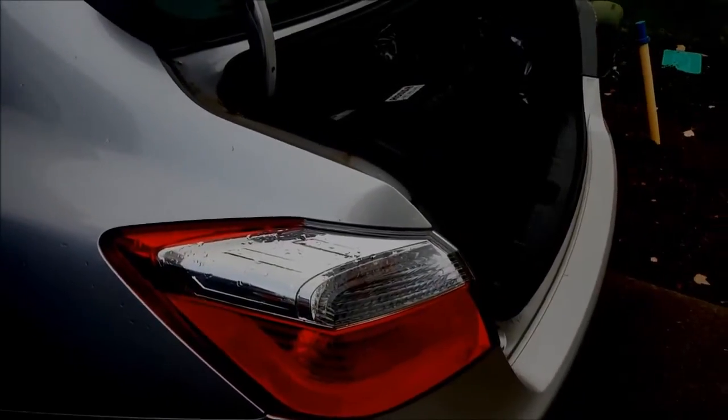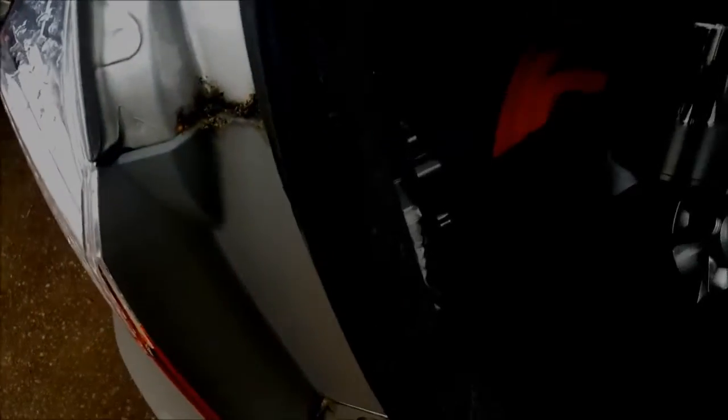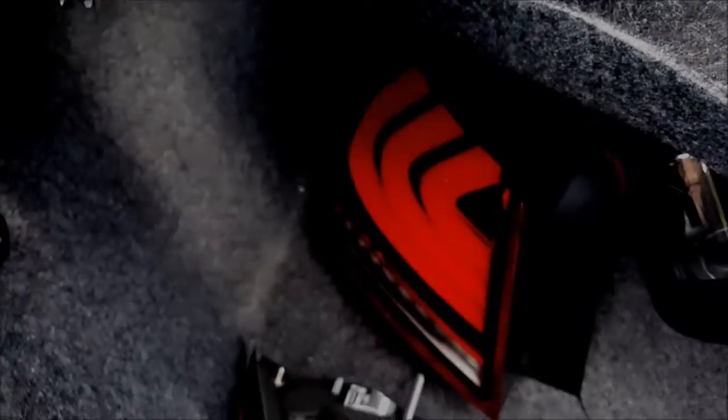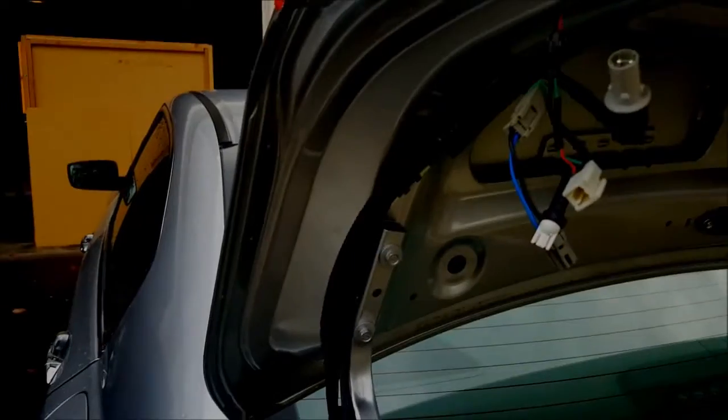I just picked up some new tail lights from eBay and decided to post a video on how to install them. First off, I started with the trunk one.